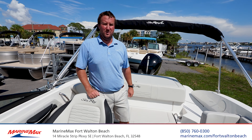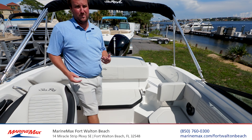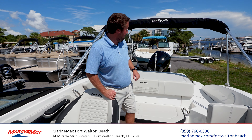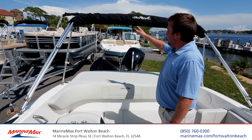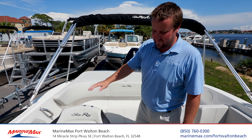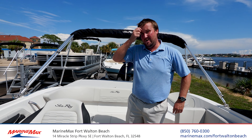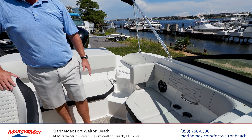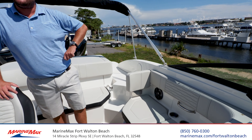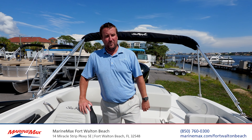Here we are on the interior of this 2021 SeaRate 190 SPX. First thing you'll see is our nice companionway with steps into the cockpit so people don't have to step on your cushions when boarding, a nice big sun pad, standard ski toe arch, Sunbrella bimini top, nice comfortable captain seat with a flip-up bolster, ergonomically laid out helm with stainless steel bezels as well as stainless steel gauges, and to the port we have a nice double lounger that converts from a two-person bench seat to a single forward-facing seat.